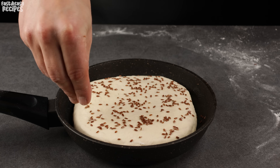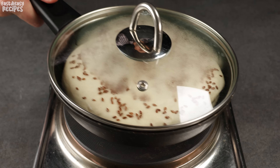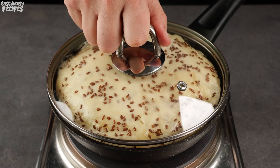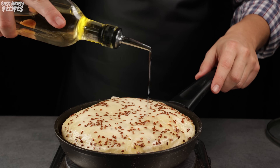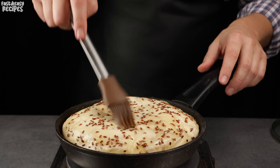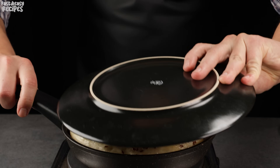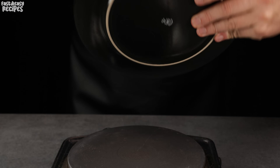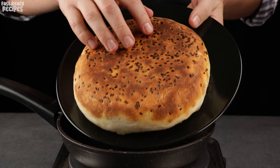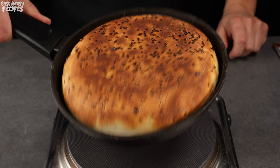Cover with a lid and leave for 20 minutes so that the bread rises a little. Cook for 10 minutes over low heat. After that, brush the top of the bread with olive oil and flip it over to the other side using a plate. Cover with a lid and cook for another 10 minutes over low heat.